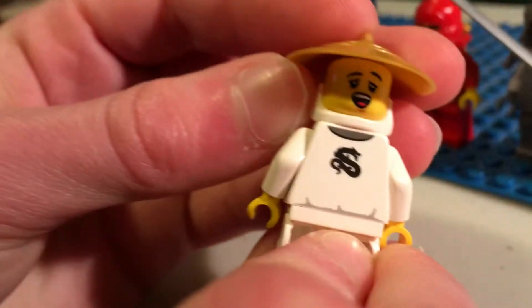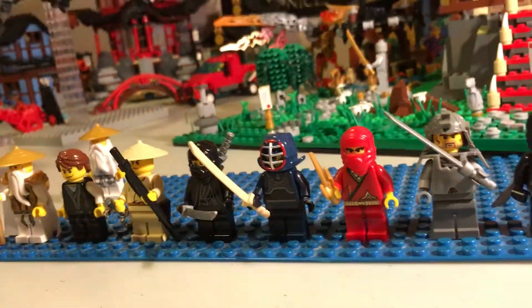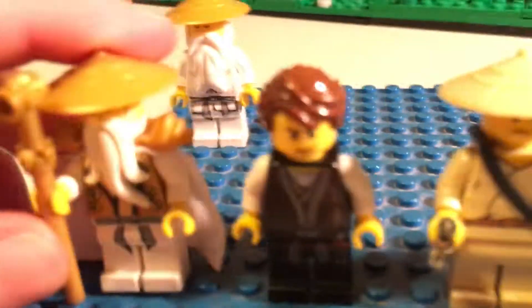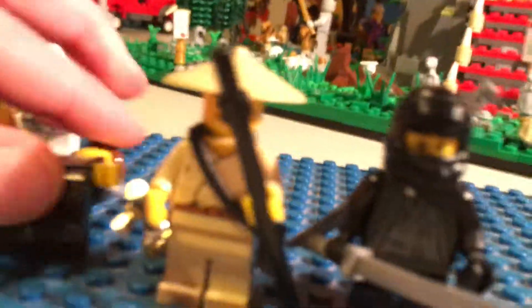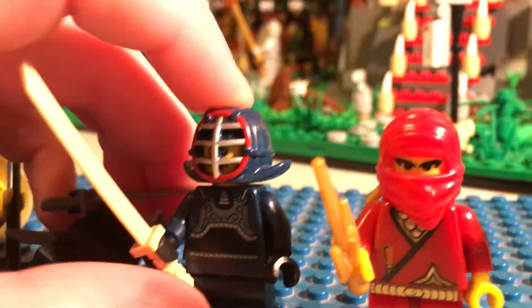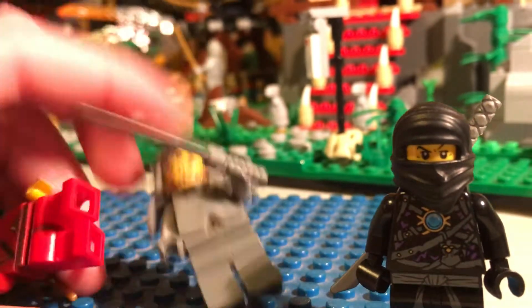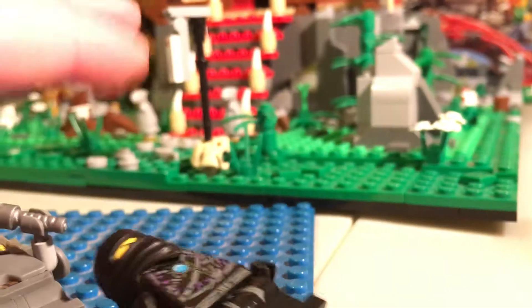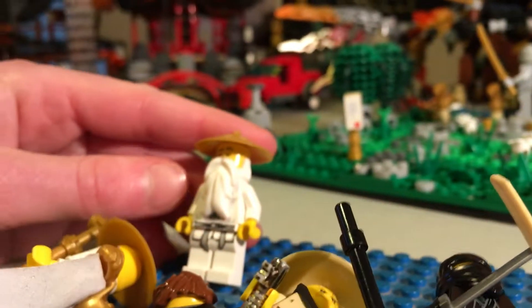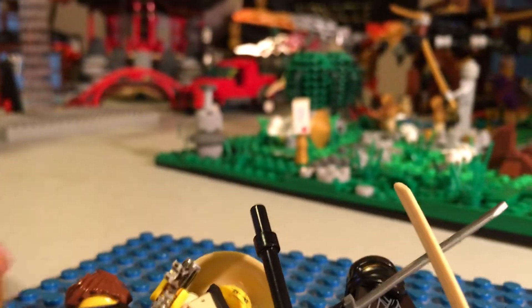Here's the Sensei — his eyes are closed. I use the minifigure sleeping head piece to look like he's meditating. Now here are all the minifigures. We've got time-traveling Sensei Wu, young Garmadon, some guy, Kai, some other guy, Cole, and Sensei Wu with the old LEGO beard.